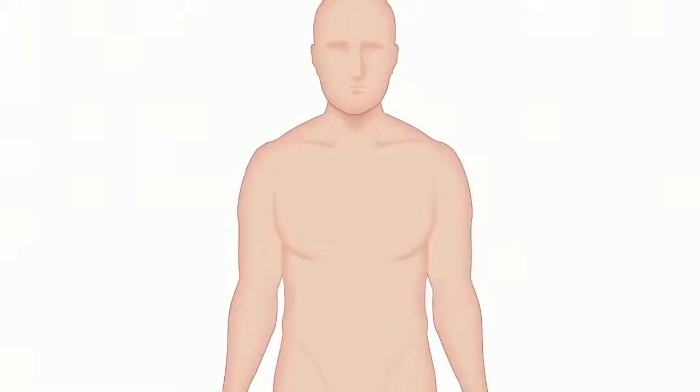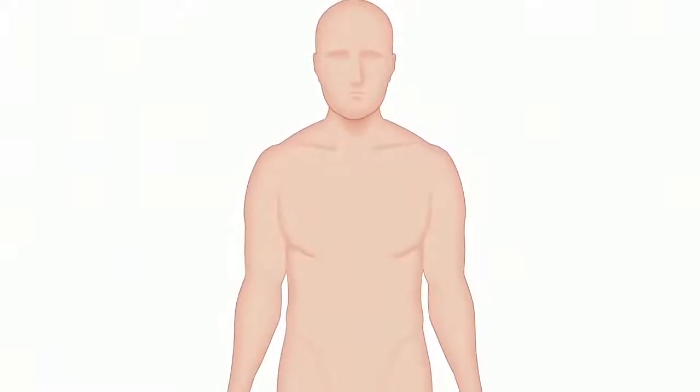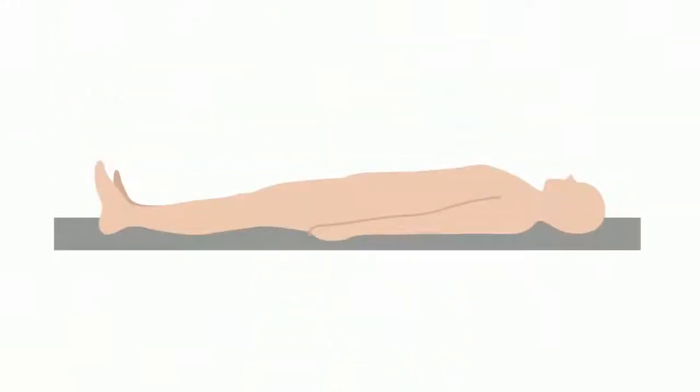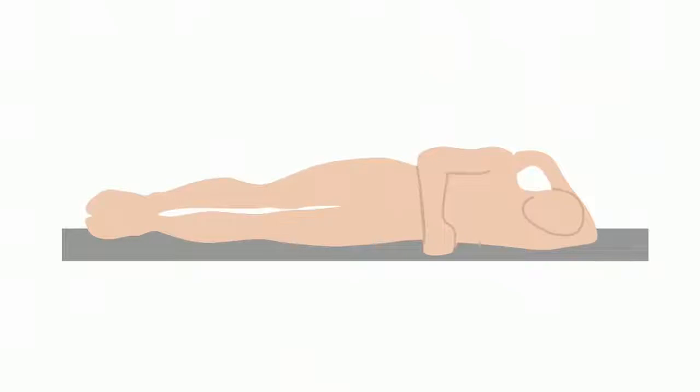The position of the patient can be important in detecting a potential heart abnormality. Consider performing the examination with the patient sitting up, lying on their back, and lying on their left side.